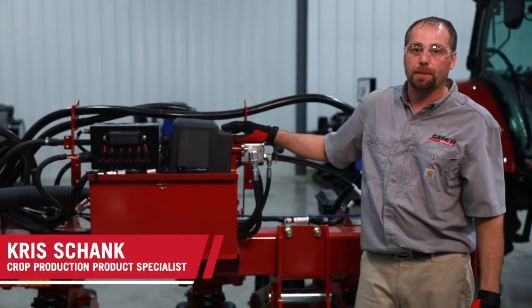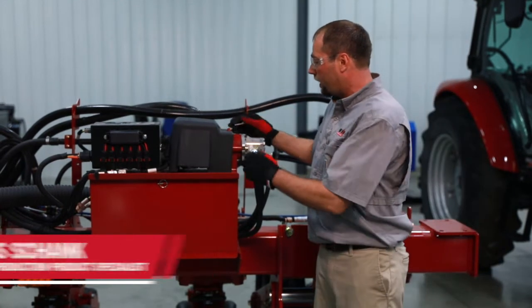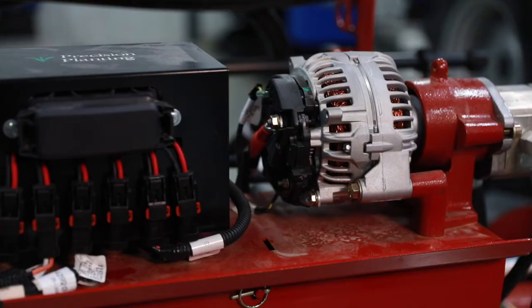Hi, Chris Schenk here to talk about the 2000 series alternator system. It's a hydraulic drive alternator. The alternator is a common alternator for us, a Magnum alternator, 200 amp.